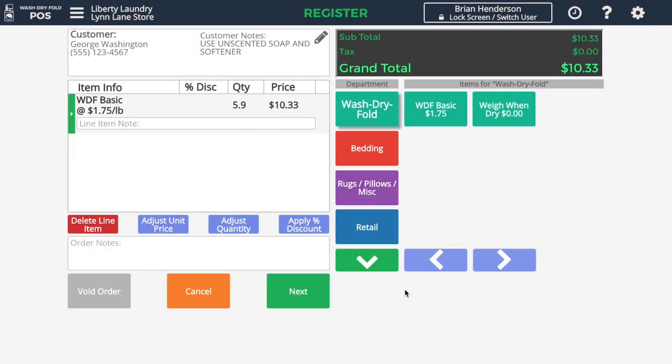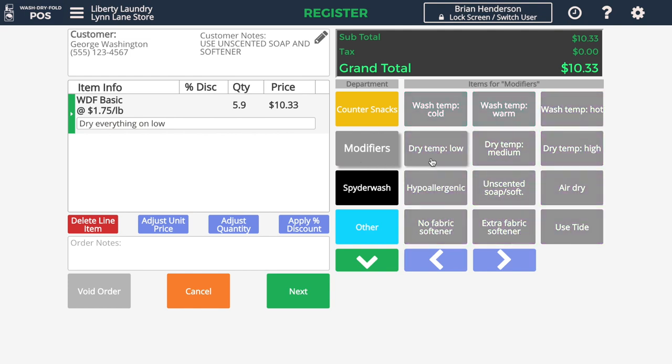I can even add notes for this load — say, dry everything on low. I could even use shortcut notes. If I didn't want to actually type that by hand, I could go to the Modifiers department and select dry temperature on low, and that would add that note.